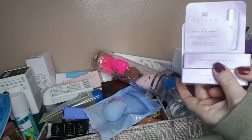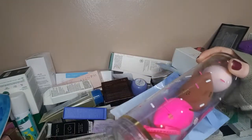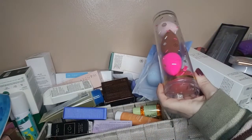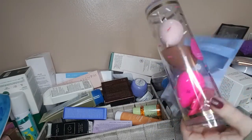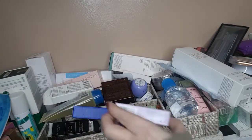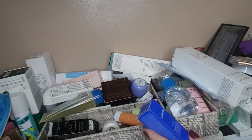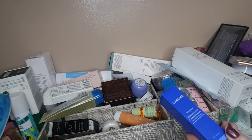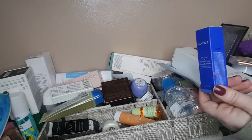So we got primer — Tatcha primer — and beauty blenders. You're supposed to throw away your beauty blenders every three months. I always like to grab one of these at Christmas time because they're on sale, it's a good price. I have four there, so I'm good for the year. We have another Tatcha primer — when I see them on sale on Facebook I always grab it. I got that for five or six bucks, that was a good deal.